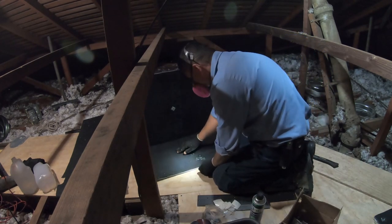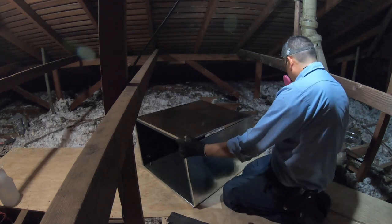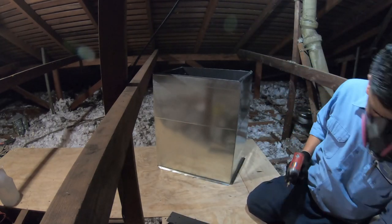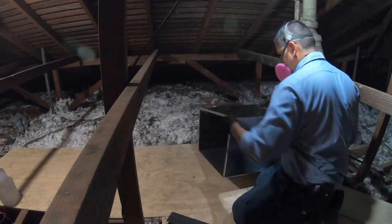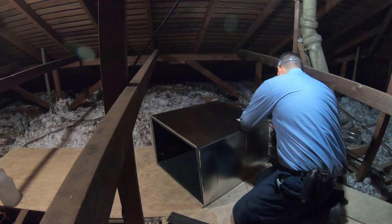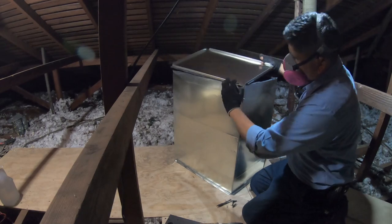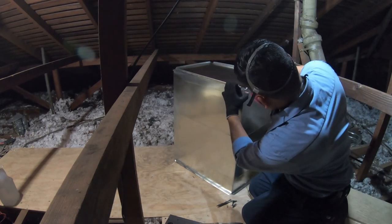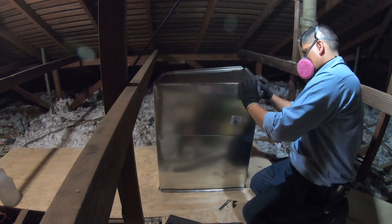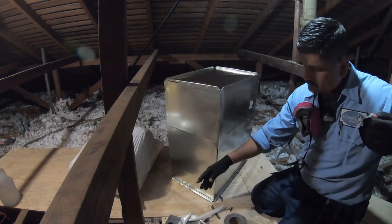Now that I've insulated the return plenum, I'm assembling it. One thing I've learned is that you need to put at least two or three screws on each of the joints, because those snap-on hammer clips are just not good enough. When you add seismic straps it can warp the return plenum or supply plenum. Driving screws through the joints in addition to hammering them makes it much more sturdy and saves you headaches later.